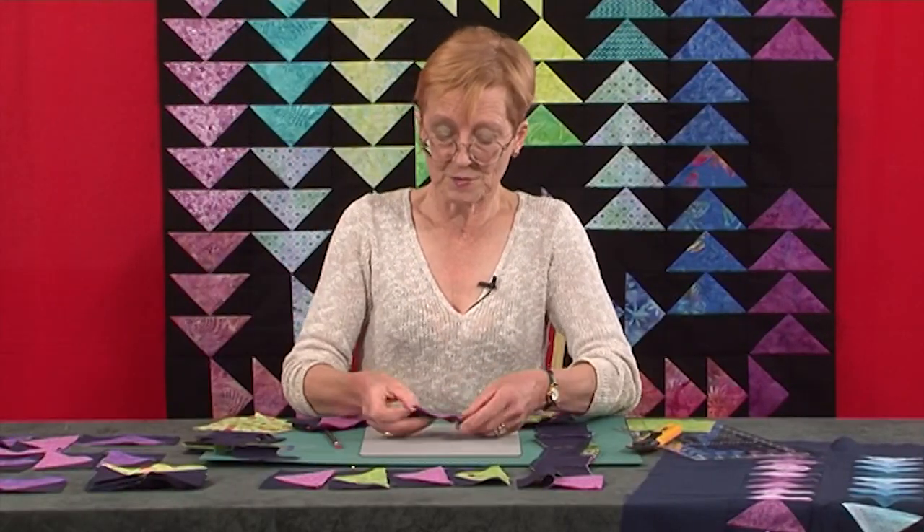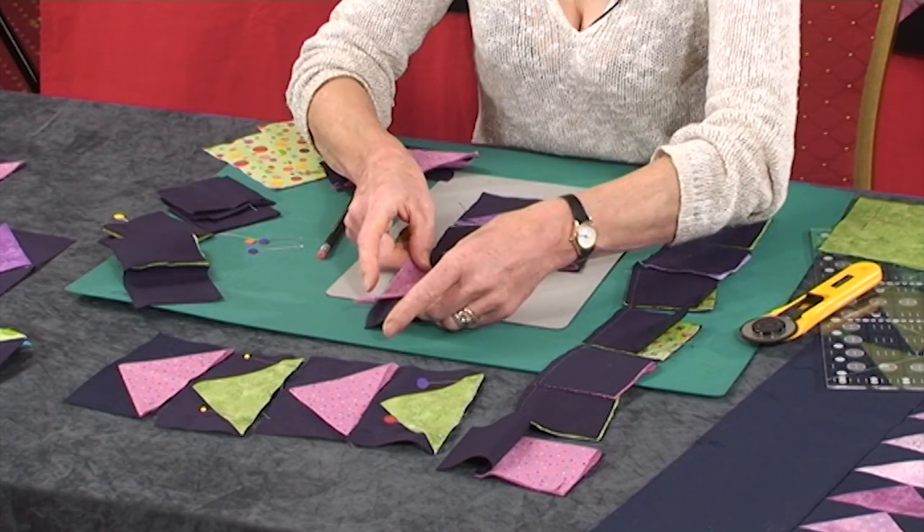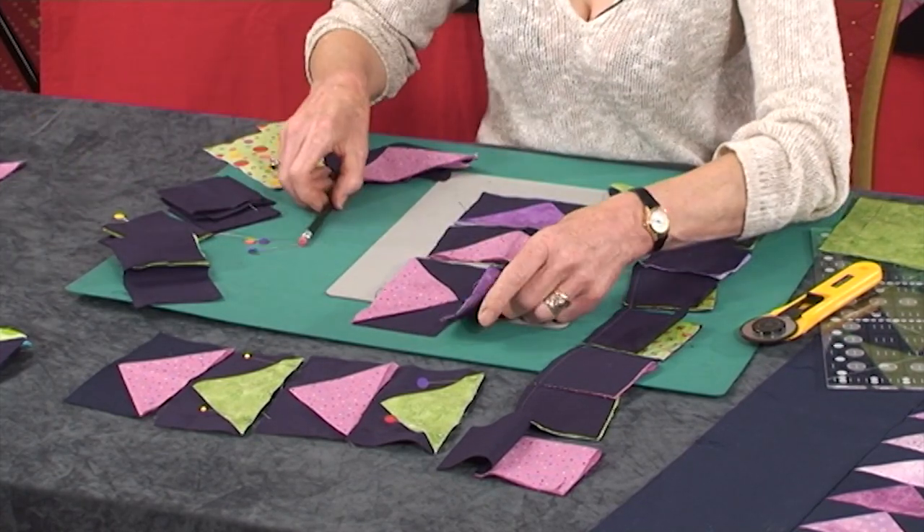And this is the Dutchman's Windmill. Basically, the flying geese sort of fly around from the centre, all chasing each other out.